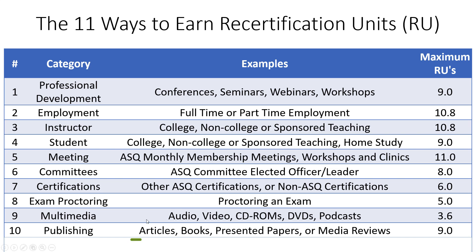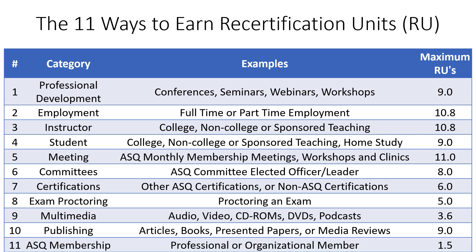The 10th category is publishing. If you publish articles or books, present papers, or conduct media reviews of existing published works, you can earn recertification units. The last category is simply ASQ membership itself. If you're an ASQ member, you earn 0.5 recertification units per year, and maintaining membership throughout the full three-year certification cycle earns you 1.5 recertification units total.